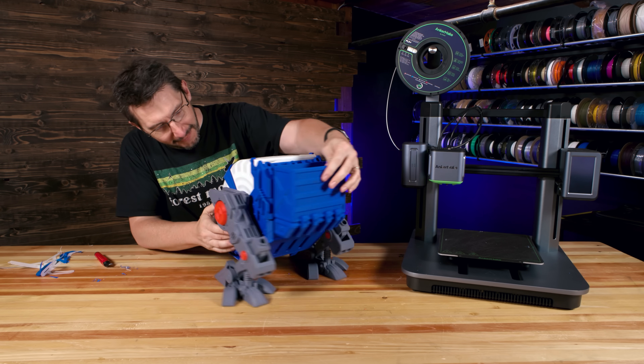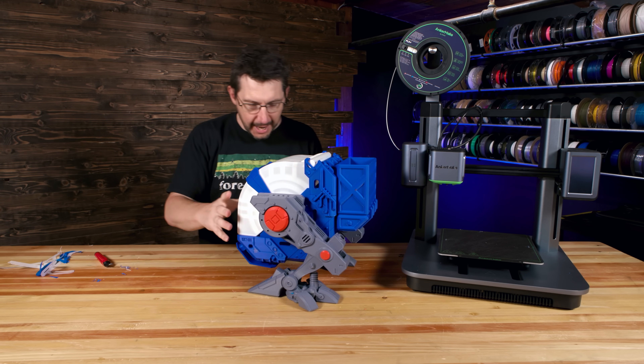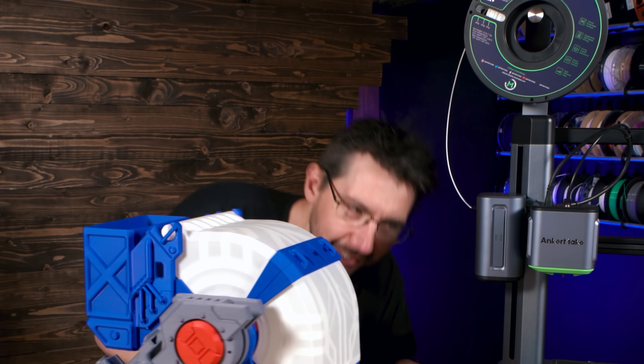Look at that. Oh, I love it. I love it so much. It's glorious. It's so good. Look at that — it just marches up to a 3D printer.